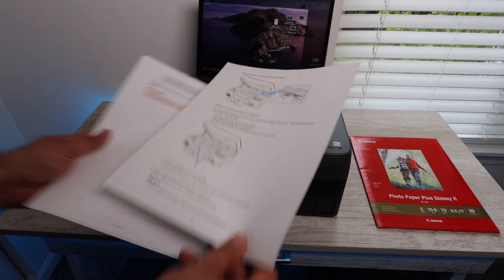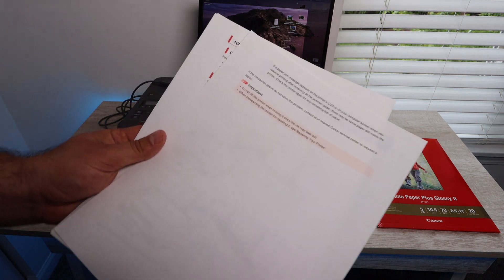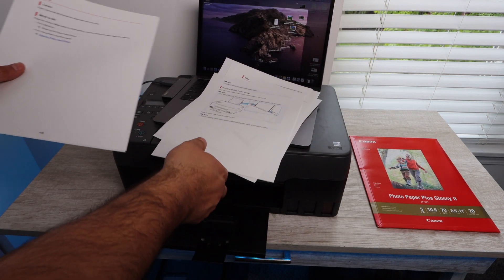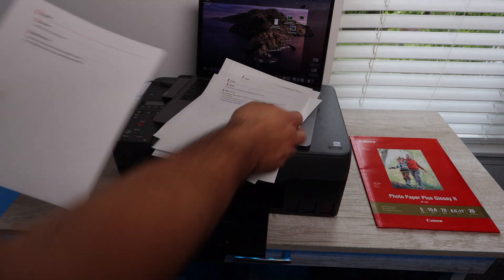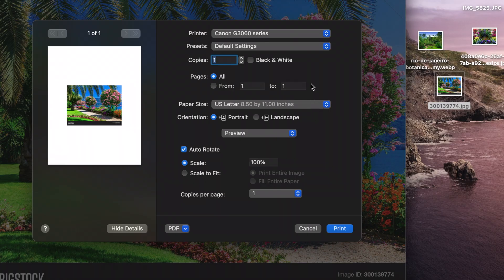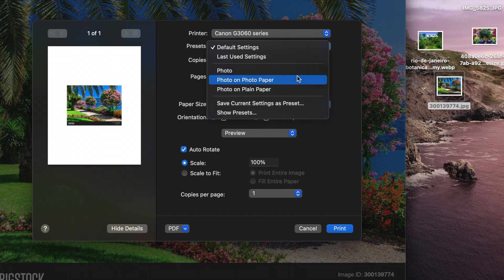You want to know the difference between regular copy paper, which is what we're using here to print this document, and the photo paper that we're going to be using for the photos we end up printing. I'm going to leave a link in the description below for this photo paper.